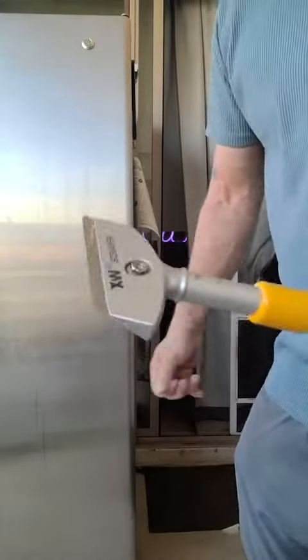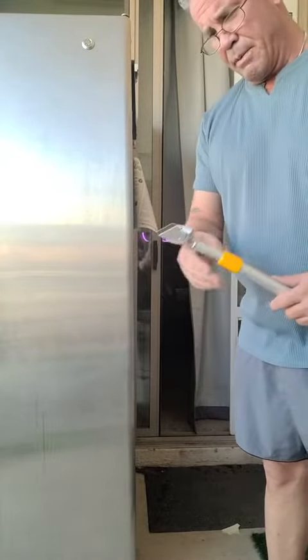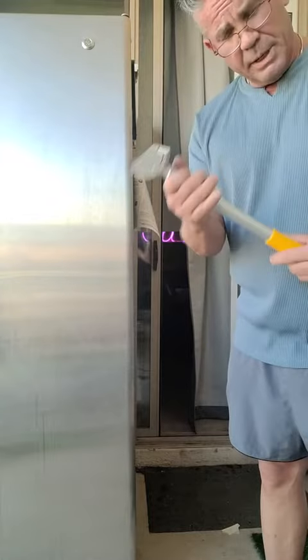So scraping paint — I've got a big project coming up this summer. Going to repaint all my fascia board, I'm going to scrape all the paint off of it. That'll come in handy there.